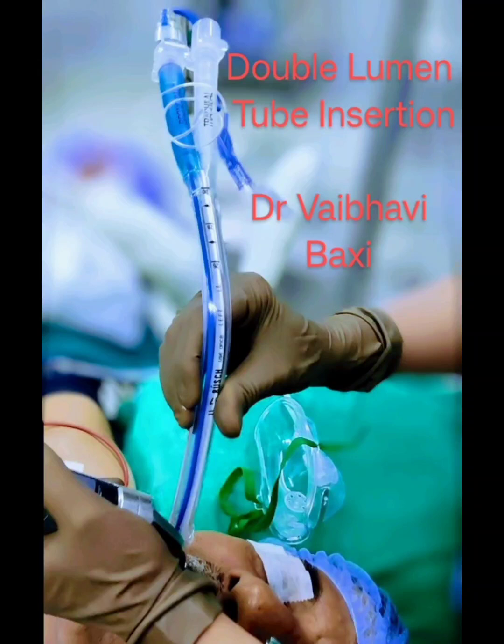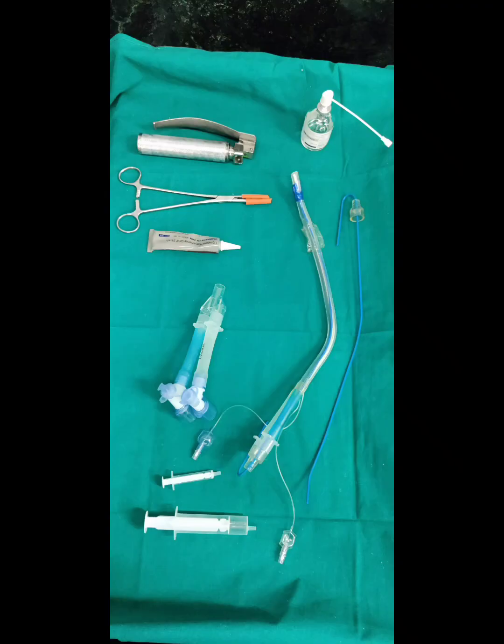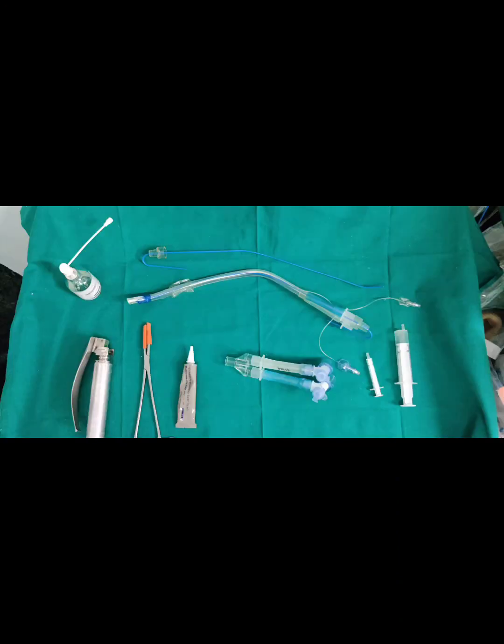A double lumen tube (DLT) is a special endotracheal tube used to provide independent ventilation for each lung. It isolates each lung anatomically and physiologically, allowing selective ventilation of one lung while the other lung passively deflates and can be displaced by the surgeon to provide surgical exposure in the thoracic cavity.